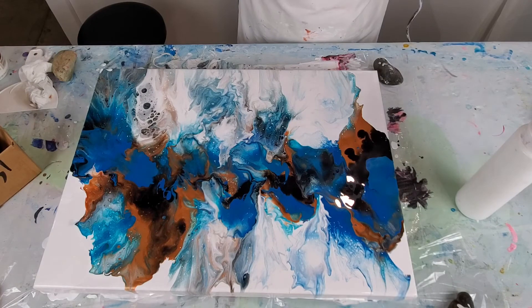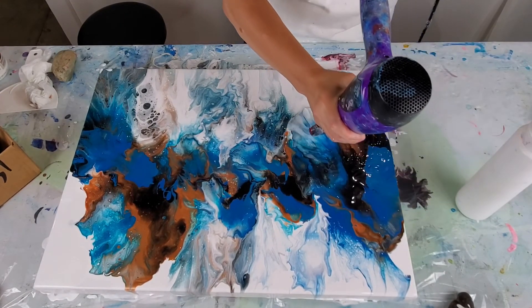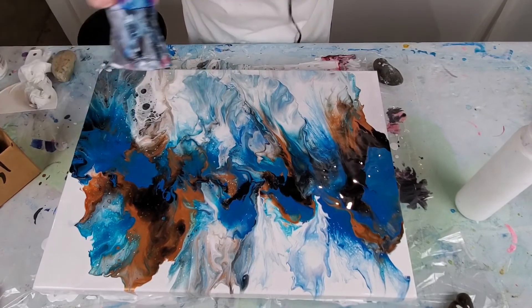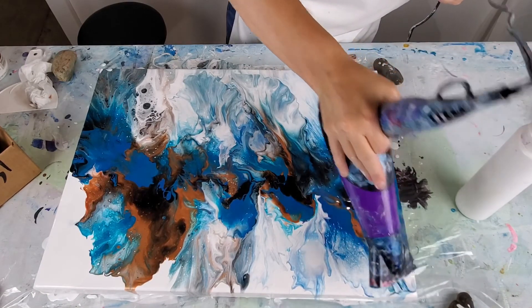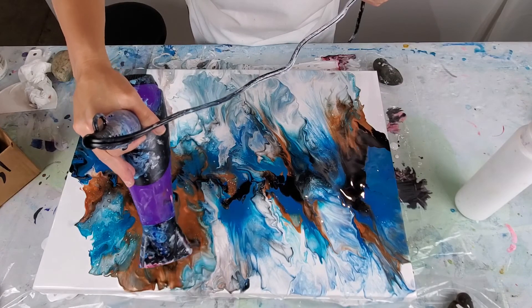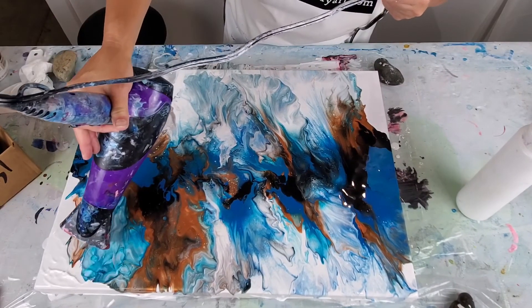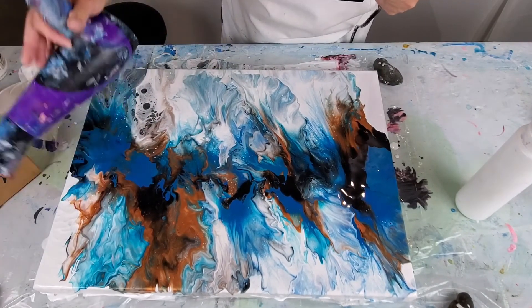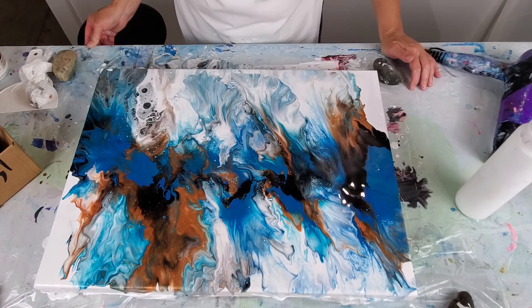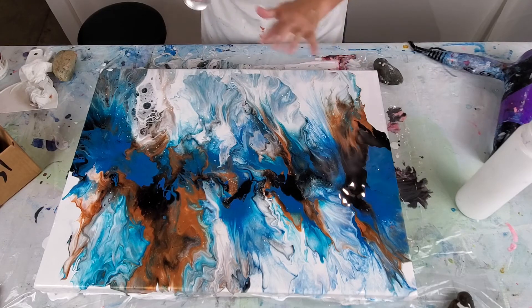This part is bugging me as it's so different from the rest. But I like it now — I wasn't sure if I liked it earlier.